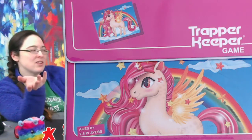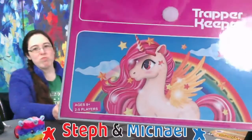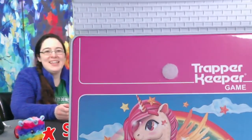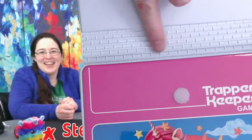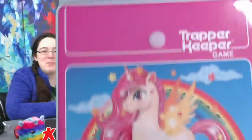Now, this might be nostalgia for a lot of people here. Absolutely. Trapper Keepers — look, it actually has the Velcro. It looks like the inside of a Trapper, except it doesn't open up all the way. It's just a little pouch because you've got to keep the game inside. It doesn't really have everything, but that's like a Trapper-ish. This is at Target.